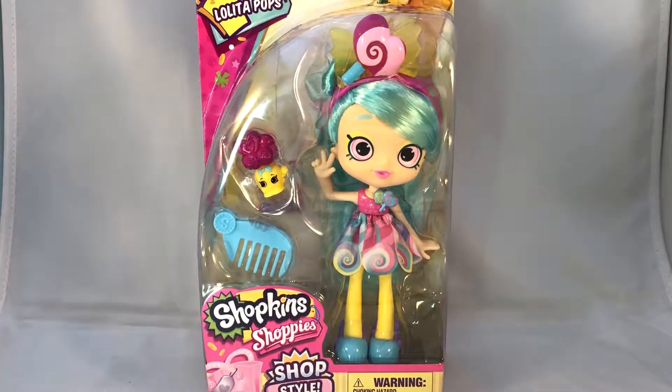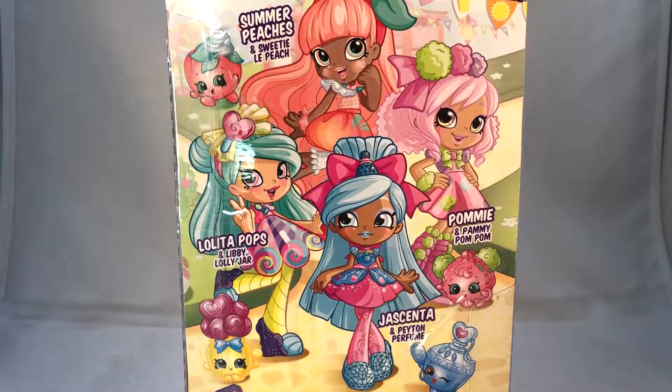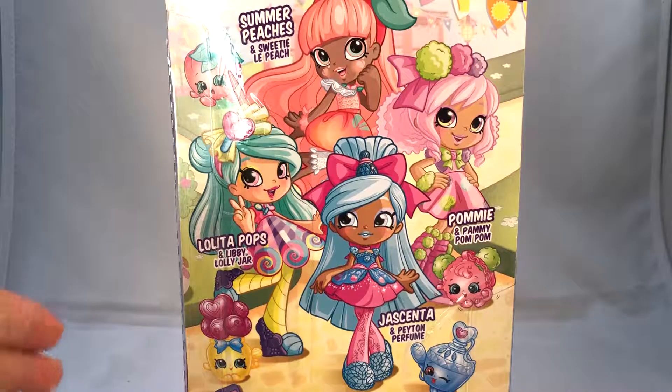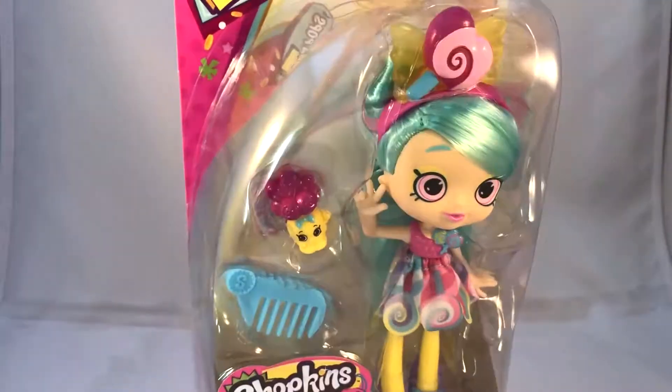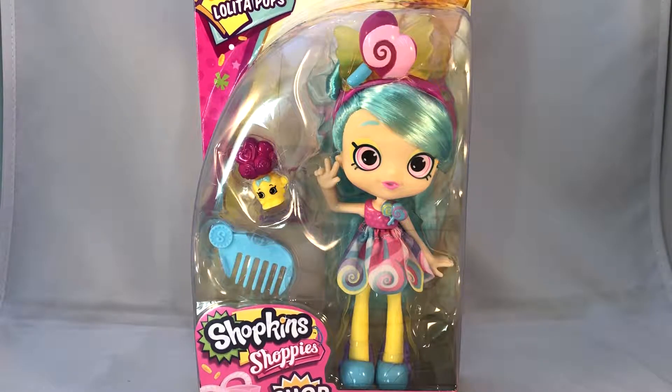She has very long hair and the dolls are a bit different because they only come with one Shopkin. Their combs are not unique like the older dolls — like, if it was Zoe Zoom, they'd have a camera comb — but this is just a regular comb. There are four dolls in this series so far. I can only find Lolita Pops, and I also really like Summer Peaches, but the only one that came in a smaller form for Happy Places is apparently named Libby Lolly Jar, which is kind of weird. I hope they come with a stand, because if they don't it's going to be very hard to display. Anyway, let's start opening!